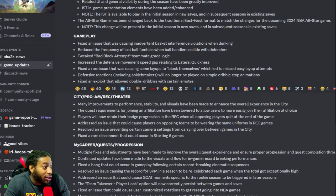They fixed the rare issue that was causing layups to block themselves. Layups were blocking themselves — we know people were missing wide open layups, but come on.